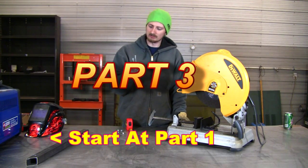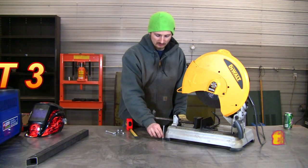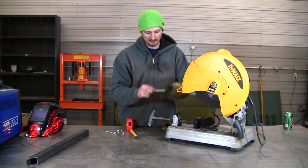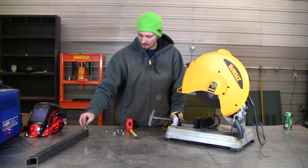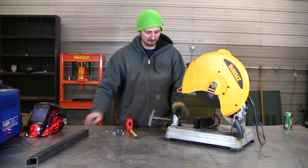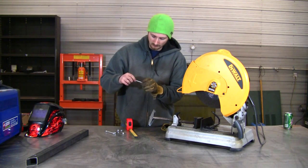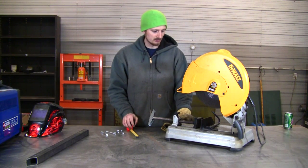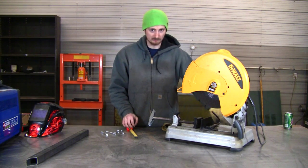I went to Home Depot and got these 1/4-inch bolts that will be used to bolt this down to the table. They're 3 and 1/2 inches long, which is a little more than we need. We're going to be welding the nut on top of a hole that we'll drill in the base of the unit, so the bolt will thread down into it so we can tighten it down good and tight. That should work real nice and it's going to be a lot more useful of a machine.